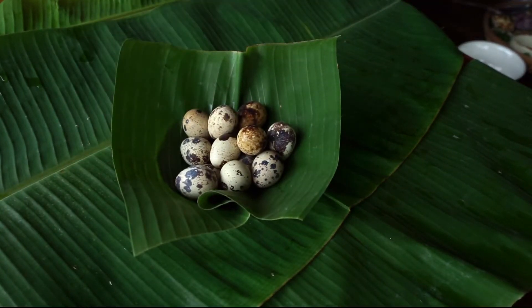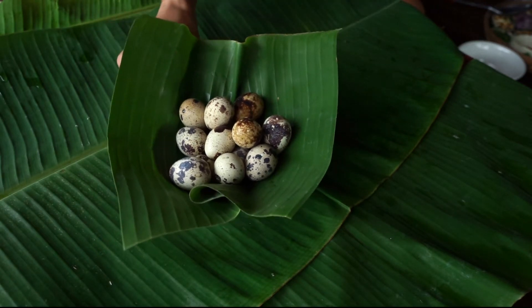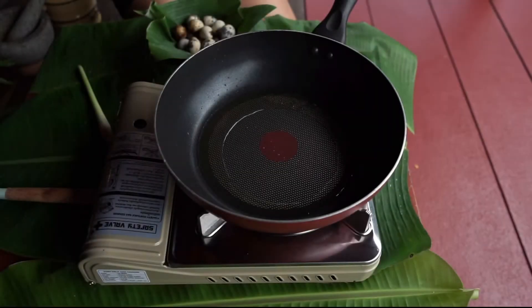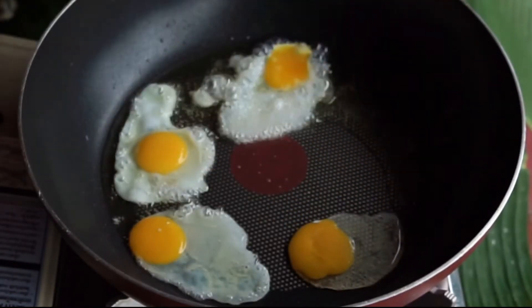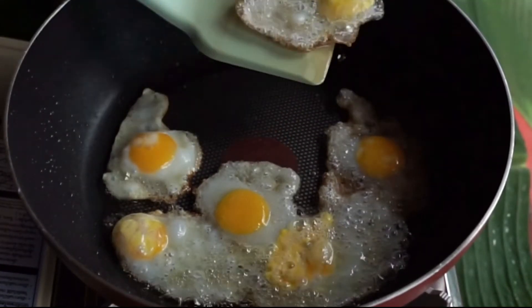I almost forgot another ingredient. For today, we will be using quail eggs for our patka prao. Don't forget to subscribe our channel! To fry quail eggs, it is very easy. Just set a pan over medium heat and add frying oil. When the oil is hot, you can add the eggs. Once done, put them on a plate and set them aside.